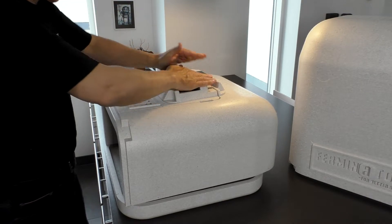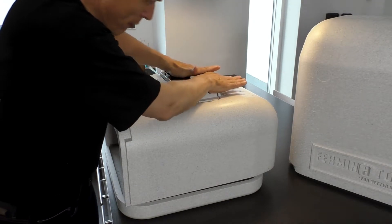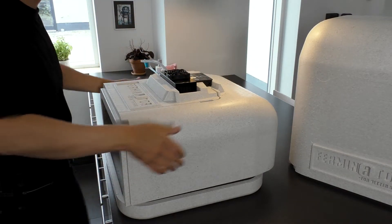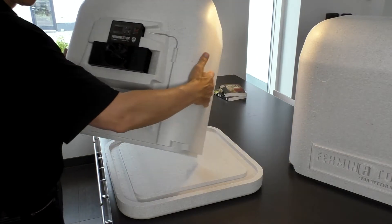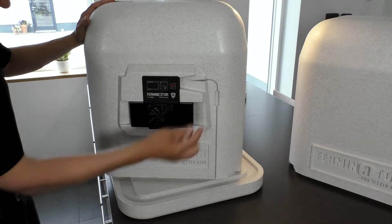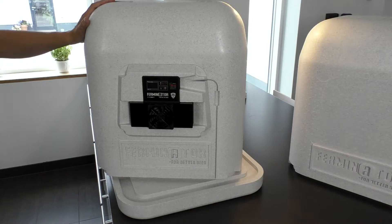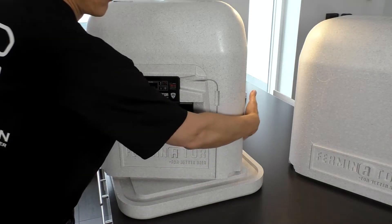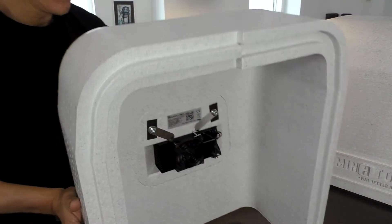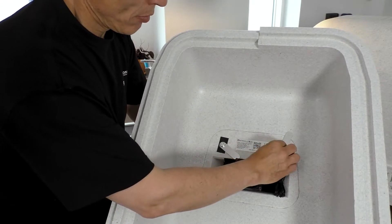Insert the cooling heating unit in one of the top pieces. Then turn the top around and fasten the unit with the two small wings.